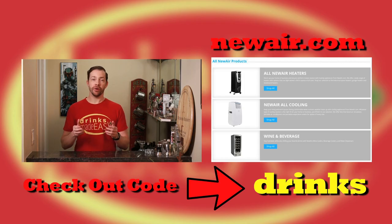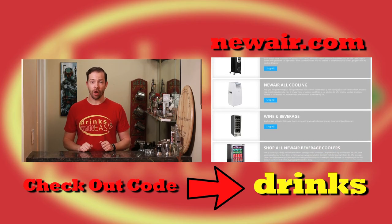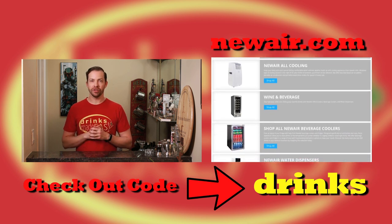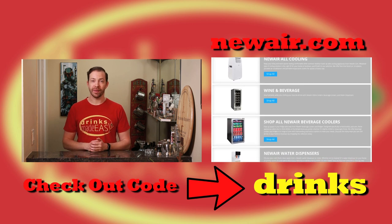Thanks for watching. If you're interested in purchasing these products, click on the link in the description below, and be sure to type in 'drinks' at checkout for 15% off. Thanks again to Newair for sending us these products to check out. Cheers from Drinks Made Easy.